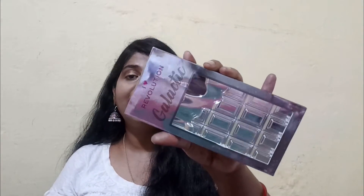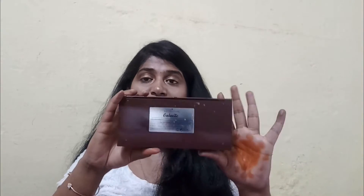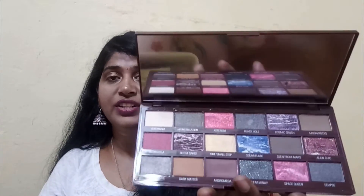Next I picked up the I Heart Revolution Galactics palette. The packaging resembles the Too Faced Chocolate Bar palettes. On the back you have all the ingredient details and a good mirror. The shades are really pretty — very galaxy-inspired with purples, pinks, and teal greens.